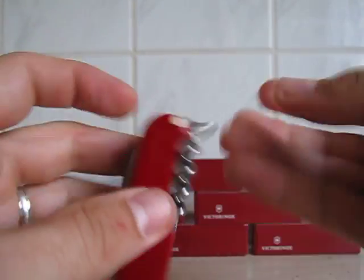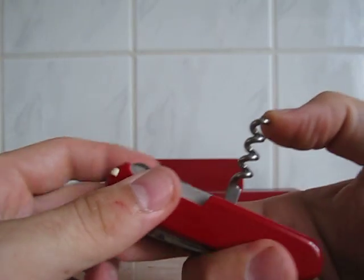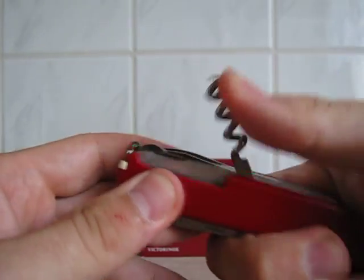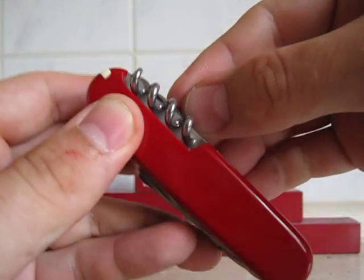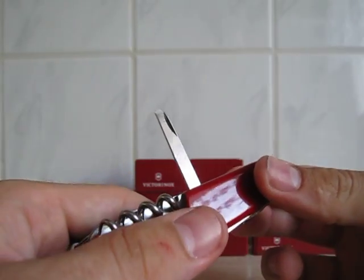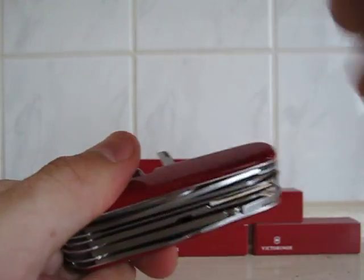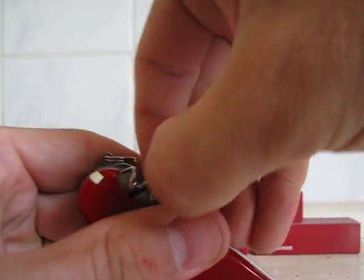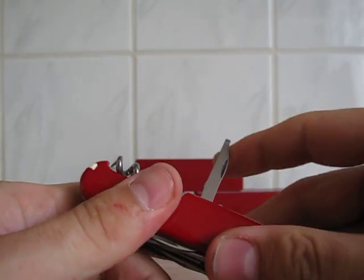Then you've got the toothpick. The wine opener — and actually I have to tell you the tools on the back side are a bit tricky to get out, they are very very hard to get out. To be honest I'm not quite sure what to use this for — I think this is for wood, to carve into wood or something like that. Then this one — what the hell is this? I don't know, another screwdriver I think, a small one.